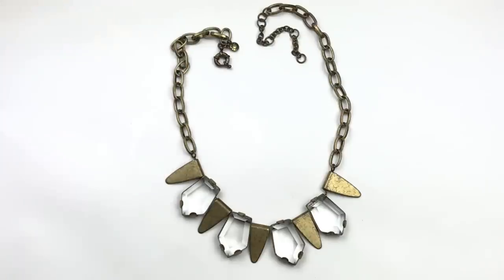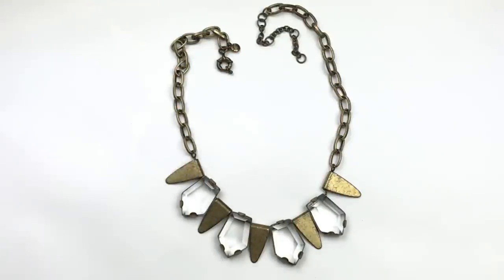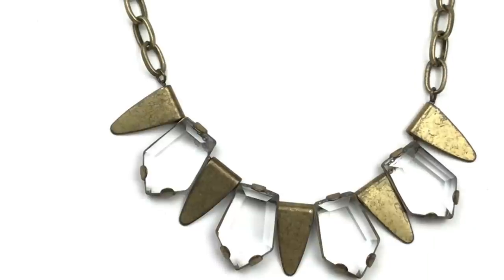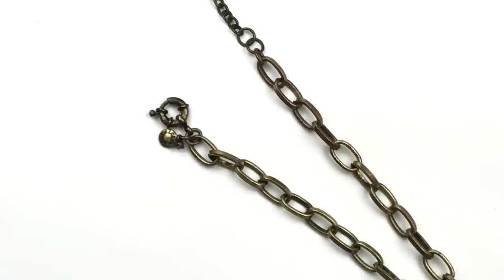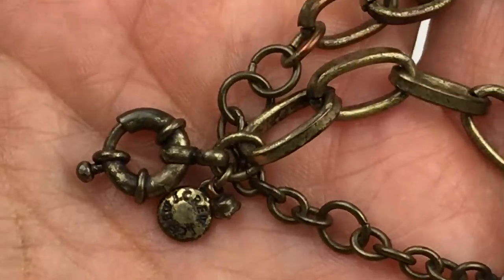Starting today's box off is this necklace. This happens to be from J.Crew — I am seeing the tag right there. We have some clear faceted, very pretty crystal pendants, and then antique gold-toned little pendants between each one. They do look a little bit worn — you have some pitting or scratching. The necklace has a nice chunky oval chain, also antique gold-toned. It's got an extender and a spring clasp. There is that J.Crew jewelry tag.